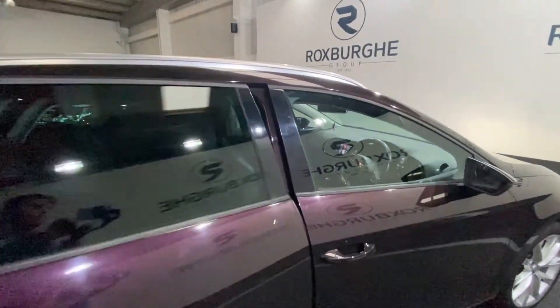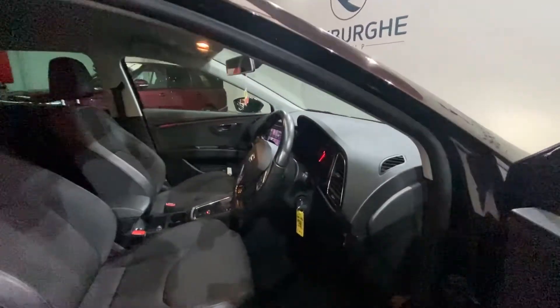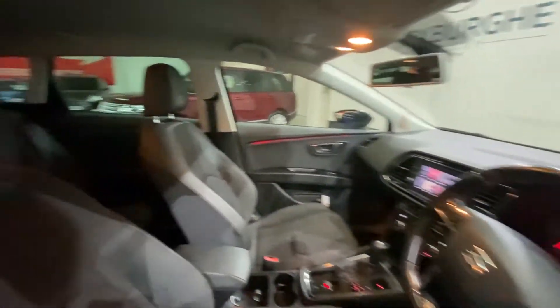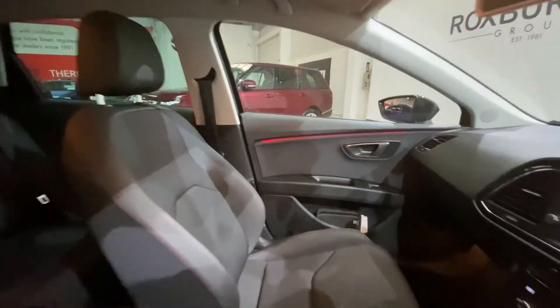Moving on to the driver's side, you do have your chrome kick plates. Once again, both driver's side and passenger side seats are in fantastic condition all around. Let's jump in the car now.